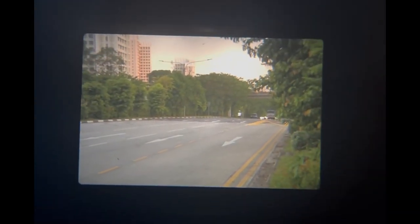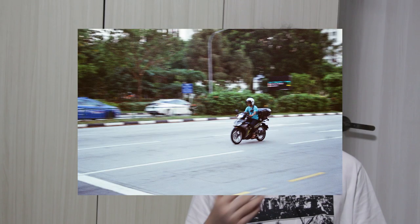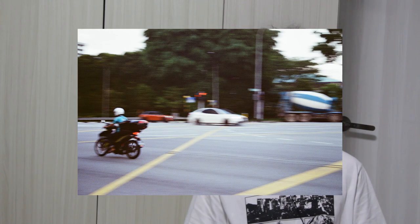If you would like to take a continuous stream of photos, simply hold down the shutter button continuously once the first photo has been taken. The camera will automatically capture and wind to the next frame as multiple photos are being taken.